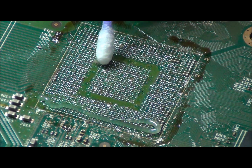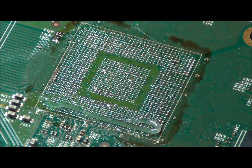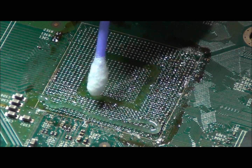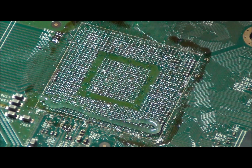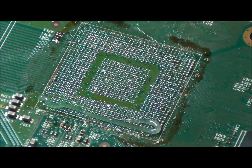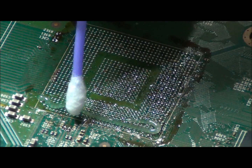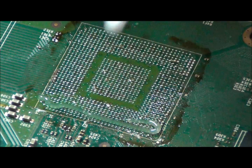There are some bridges which cause the GPU to give an error code. Three rings means no video. We have dirt, debris, and dust there — all dirty flux. This is not the right flux to use; it gets extremely dark underneath the chip. As well, there is what looks to be a bit of solder which has escaped from underneath the chip.